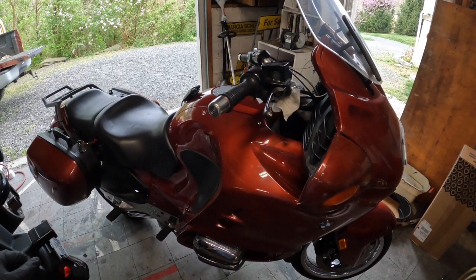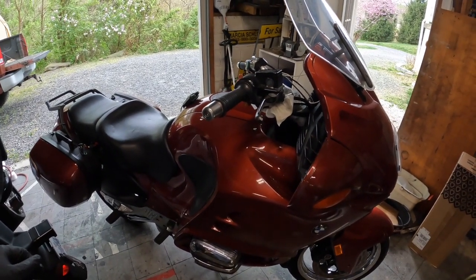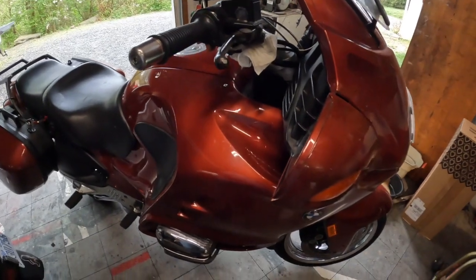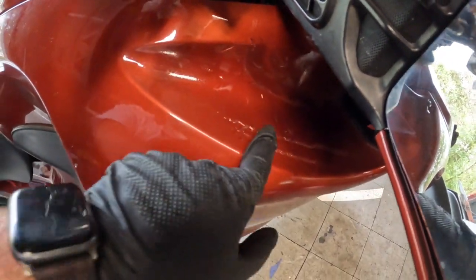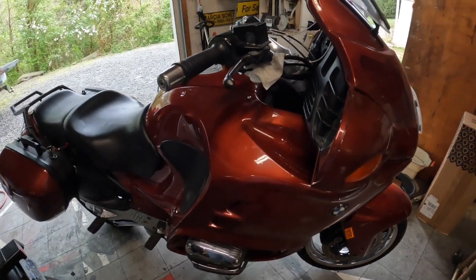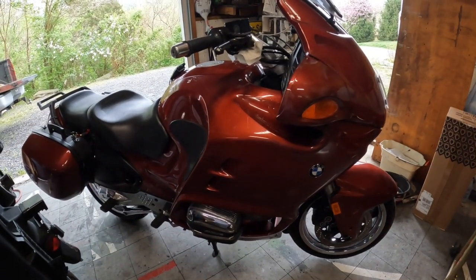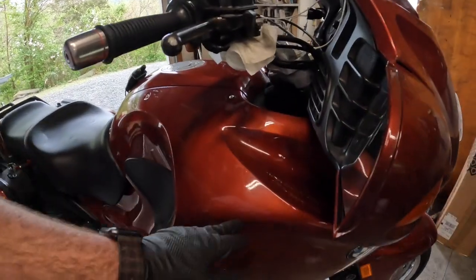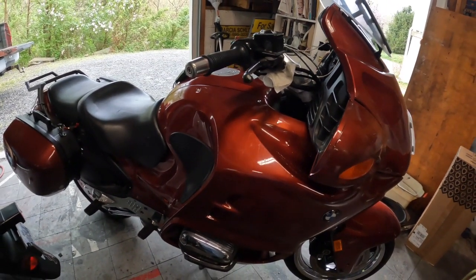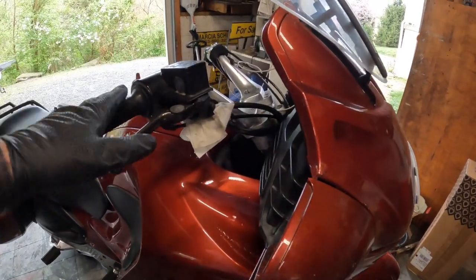Hey guys, how are you doing today? Today we're working on my '96 BMW R1100RT. Here's the problem: I've got a little rag underneath the master cylinder — the master cylinder started leaking. I noticed these marks running down on the paintwork, which I don't like. This bike has had a rough life; if you've watched my other videos, it's been down on its side before by a previous owner with some scuff-up damage and a poor repaint job. But this is my bike — I commute to work on it a lot and take it out for longer rides too. It's a great bike, runs and rides great, it's just not the best looking. But what happened is my master cylinder started leaking.